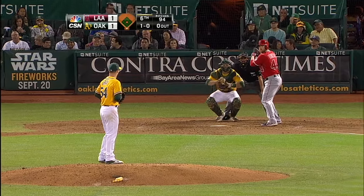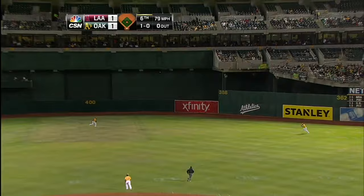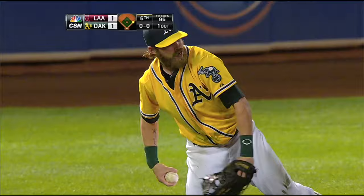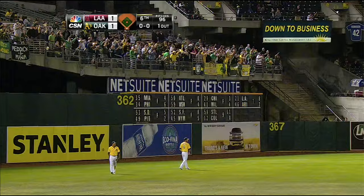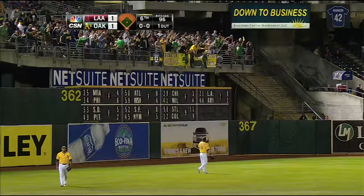Series this year, that one is drilled to right center. Reddick's on the move — Reddick dives, and did he catch it? Yes he did! Sensational play by Reddick. That's a double as Trumbo was on his way to second. He had Coco Crisp backing him up, but Josh Reddick left his feet, got a great jump, did not break back. Look at the ground he covers and then lays out — that is an all-out layout.